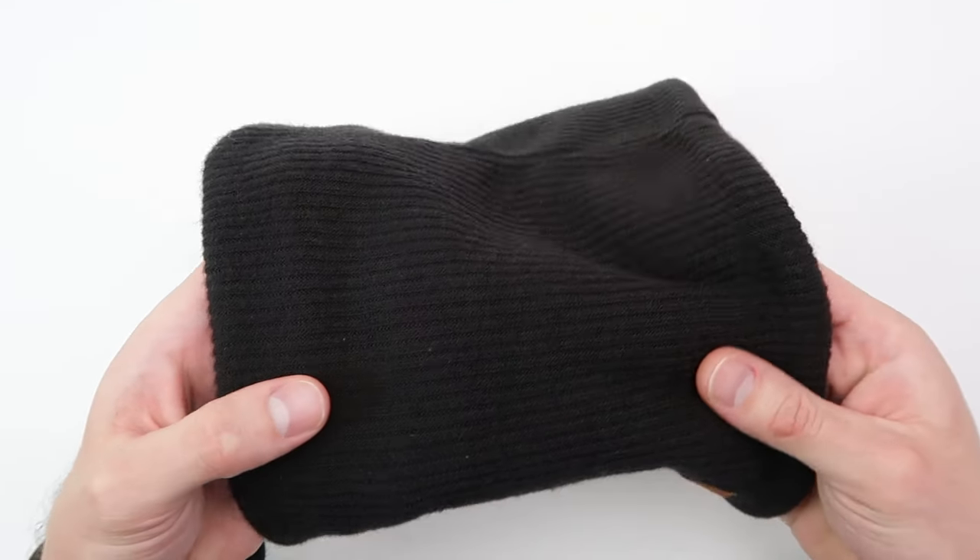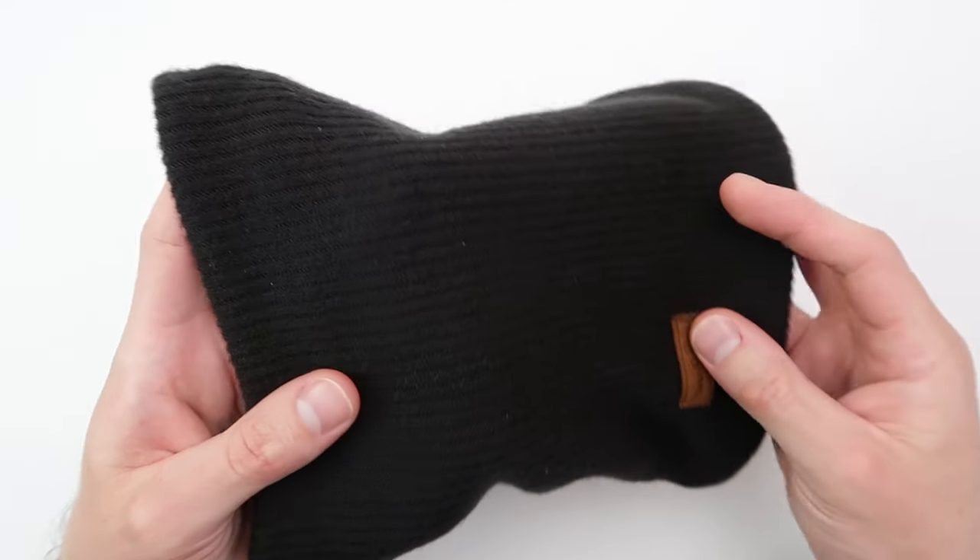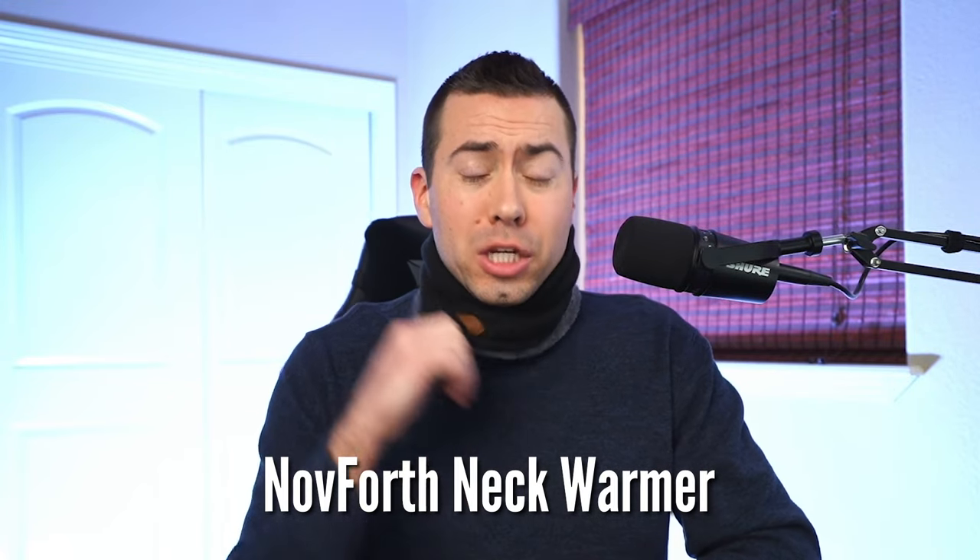And honestly, I've tried a bunch of them so far and this one is the one that I am most digging. So if you're on the fence about getting a neck warmer, getting a scarf, which neck gaiter or neck warmer should you go with, I do recommend the Nav4th neck warmer. I do give it a thumbs up and I would give it a five out of five star rating on Amazon because that's how much I do love this thing.